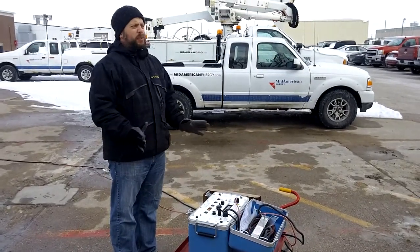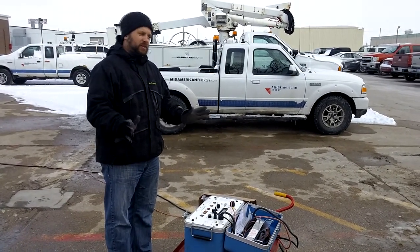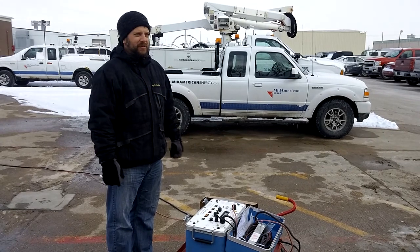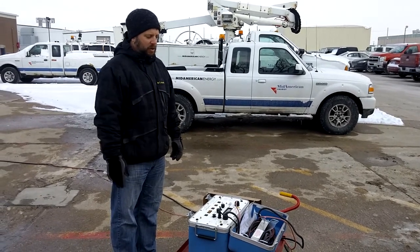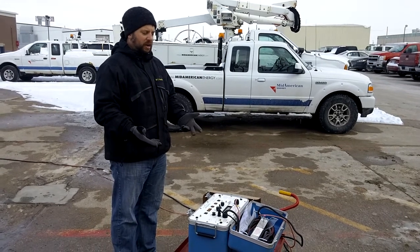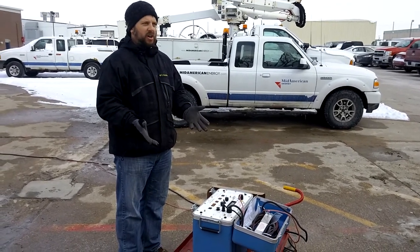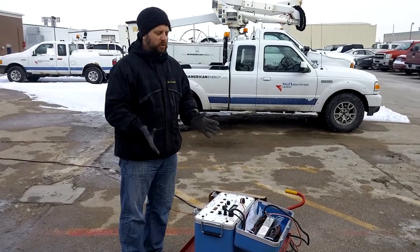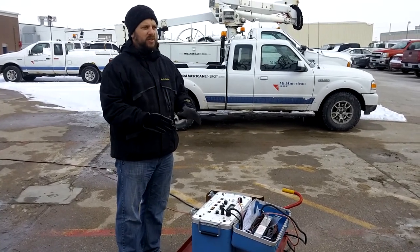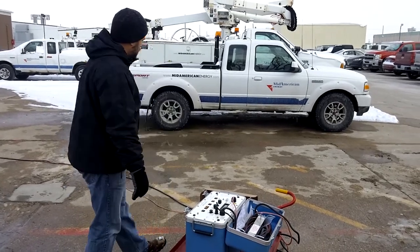This unit is pretty simple to run. It only takes you five minutes to usually find a fault, but every circumstance is different. There are some safety precautions with this. There have been some hazards in the past where people have got shocked off of it just screwing around. It is 10 kV, so you want to make sure you're wearing your protective gloves when you're using it.